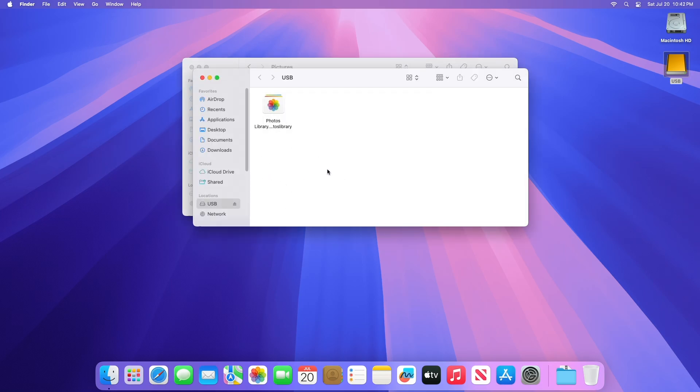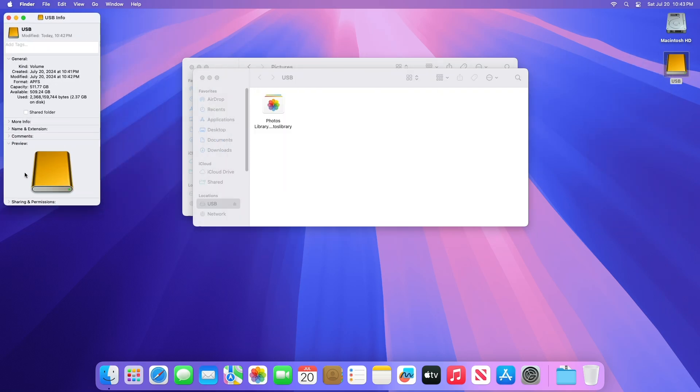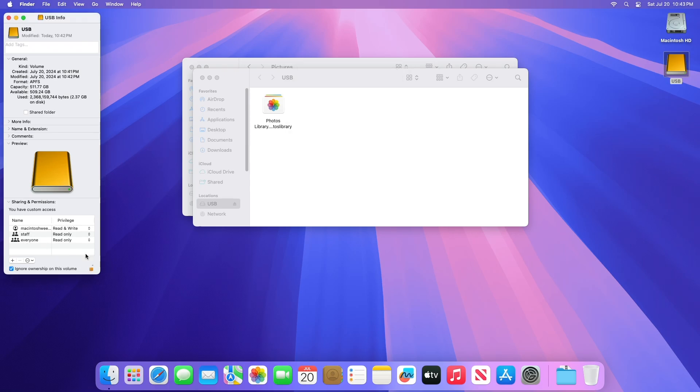If you've received an error when moving your photos library, select your external storage device, then right-click on it and open Get Info. If the information under Sharing and Permissions isn't visible, click the triangle icon to see more. Make sure the Ignore Ownership on this volume box is ticked. To change it, you may need to click the Lock button first to unlock the setting. If the storage device hasn't been formatted correctly for Mac, or was used for Time Machine backups but hasn't been erased, this tick box won't be present or won't be selectable after unlocking. In that case, erase the storage device first.